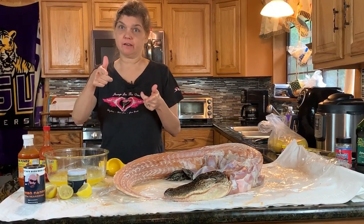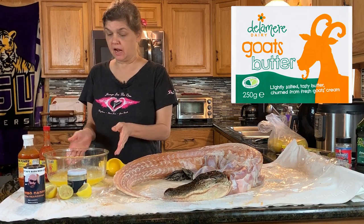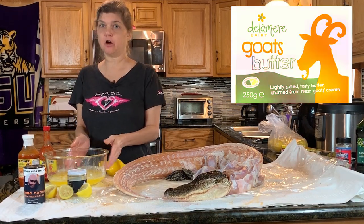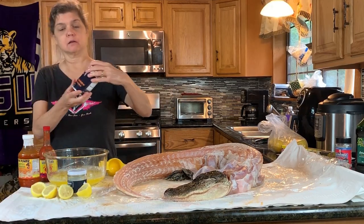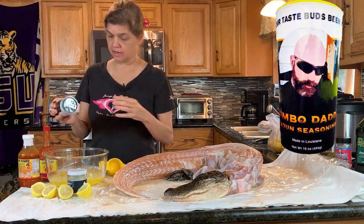Okay, step one: we're gonna make the injectable sauce. To start, I put two packs of the very good goat butter and melted it, and now I'm gonna throw in a substantial amount of Gumbo Daddy's delicious Cajun seasoning.